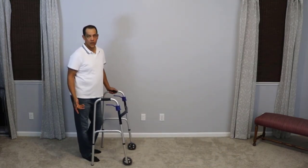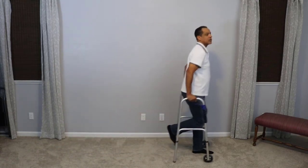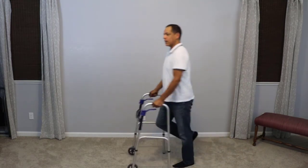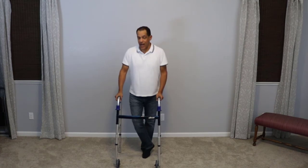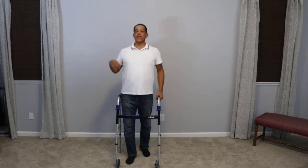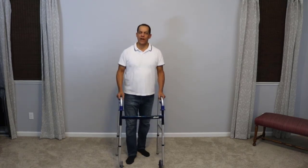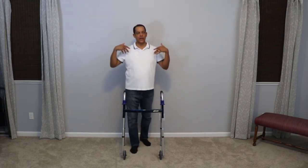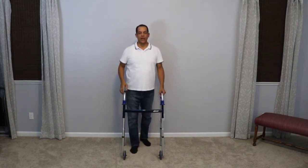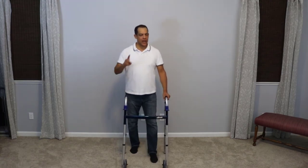That's a little different than what most people think of when using a walker on one leg — they typically hop around. Hopping takes a lot more energy, you can tell by my voice. It makes you a lot less stable, and for whatever reason, unconsciously it tends to increase your anxiety level — like you're in a hurry, you have to do something before you fall, or you have to get to your destination quickly.